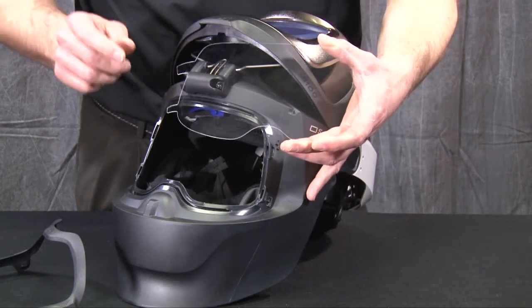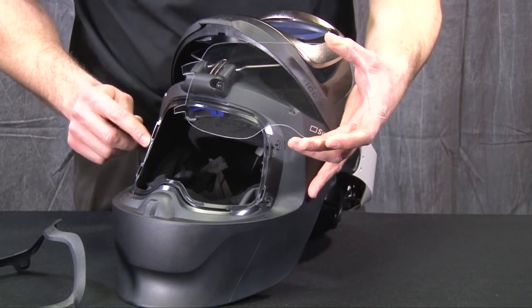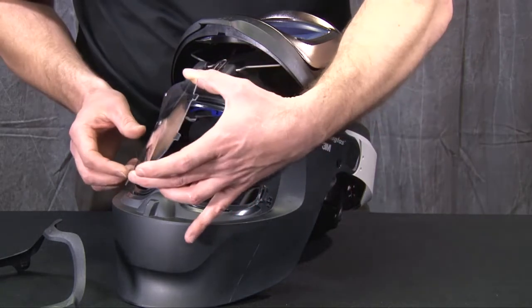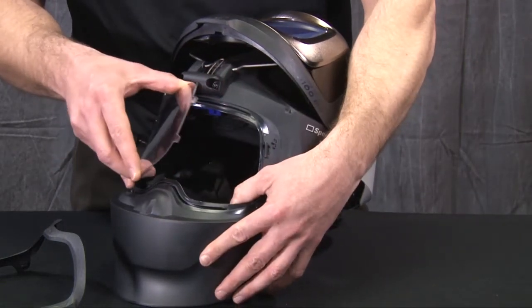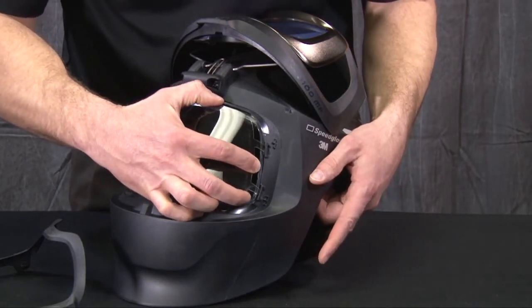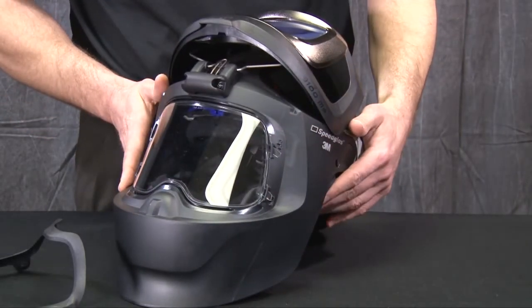Assure that this is aligned with the larger slot in the side of the grinding visor or welding shield itself, and replace the protruding part of the visor into the slots, then bend and wrap around the other side, assuring that it is flat and back in its place.